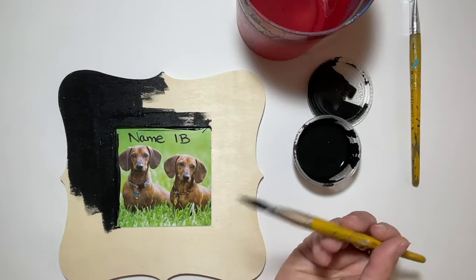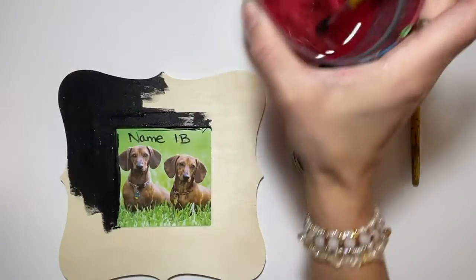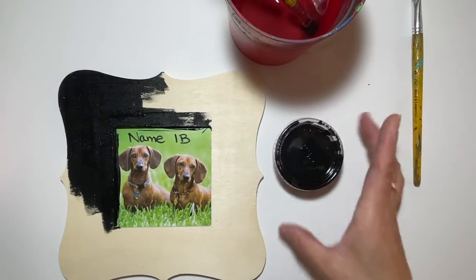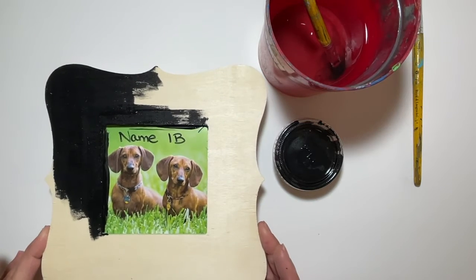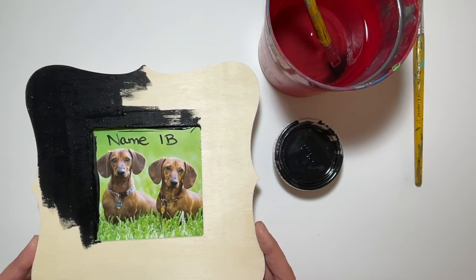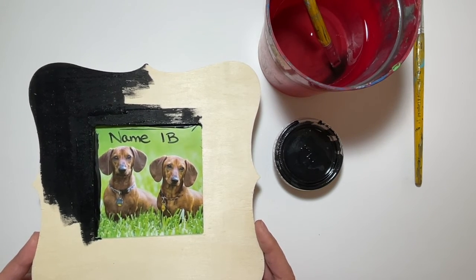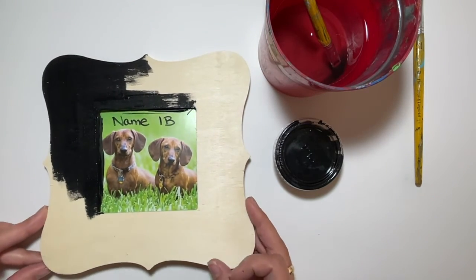When you are done painting, put your brush in the water and close your paint. The paint goes back to counter one. Your water containers with the brushes go to sink one. Your frame is going to be carried on the scratch paper to the drying rack, but then take it off the scratch paper and put it directly on the drying rack. If you leave it on the scratch paper and paint is touching the paper, it'll get stuck to your wood. So let it dry on the drying rack without scratch paper.